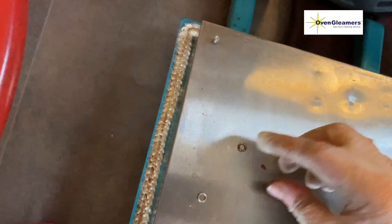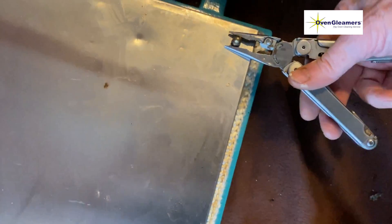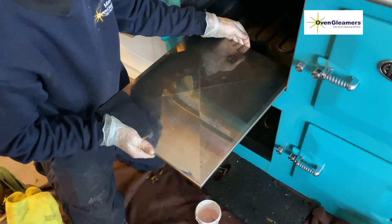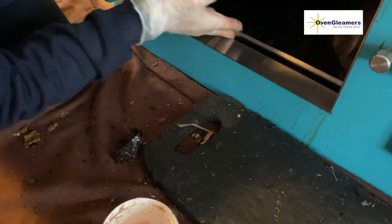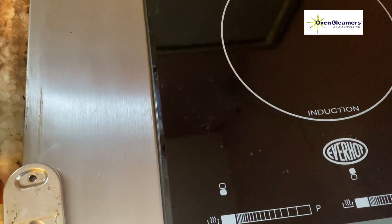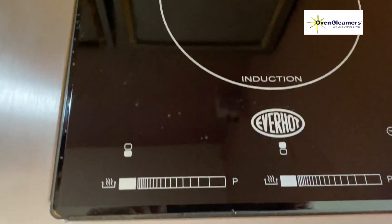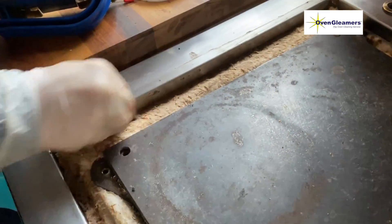We've brought the panels back from the dip tank and we're reassembling — they're quite easy to line up, you just put them back in place on the doors and put the nuts back on. Here we are putting the bottom plates of the oven back in. For the induction hob we used a very sharp blade to ensure we didn't scratch it, finishing off the top panel with a billow pad.